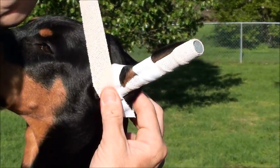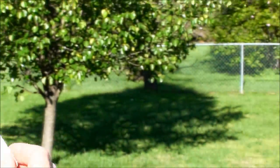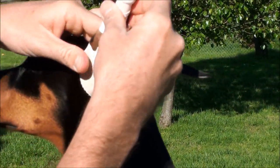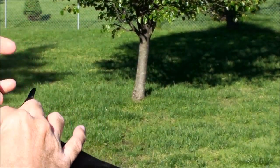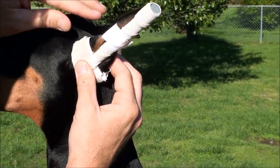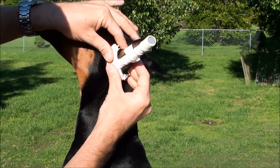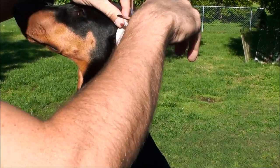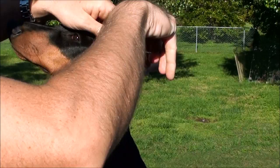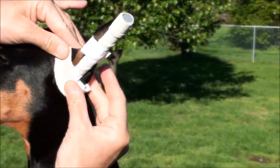I'm going to place it right here again, pull, go up and under, go all the way underneath, and butt that together. That's going to allow that ear to stay stretched. Now I have a little bit of a crease right here, so I'm going to take my scissors, cut this because it's excess tape anyway, and then have that stay just like that.